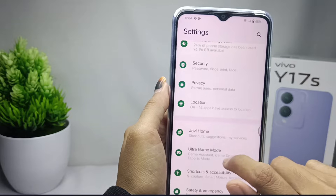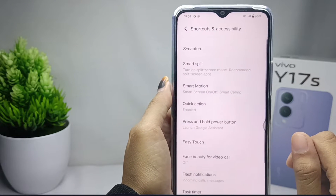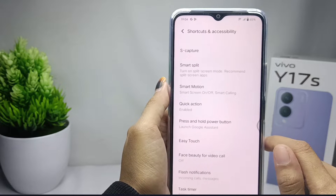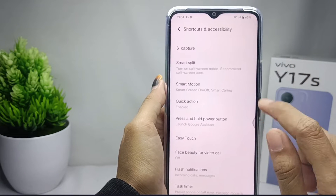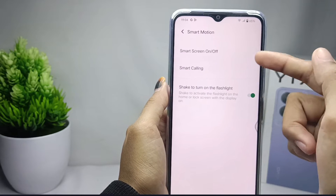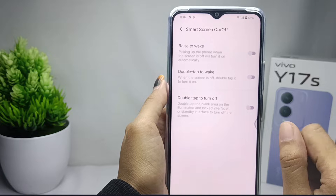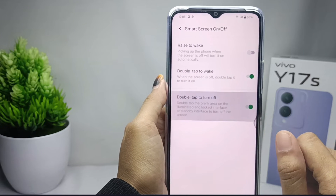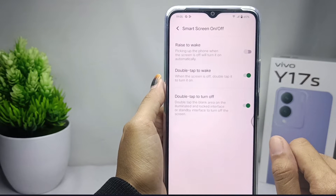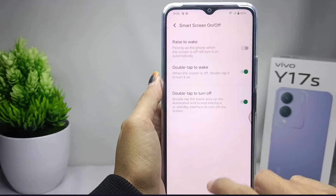Scroll down and then select the Shortcut and Accessibility option. After that, select the Smart Motion menu, then click Smart Screen On or Off. To activate it, press both buttons. The double tap feature on your device is now active.